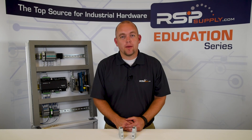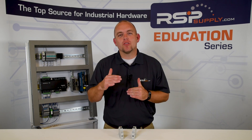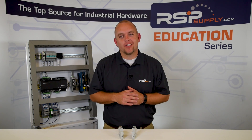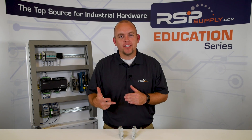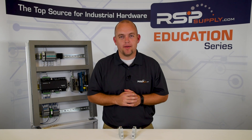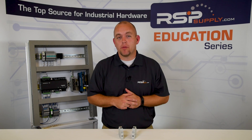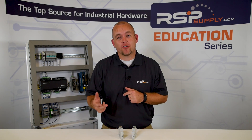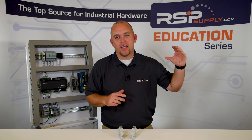Now that we've talked about supplementary protection, we're going to move on to branch circuit protection, which is a higher level of protection for circuit breakers. These are also known as UL 489 listed breakers. These go through independent testing, just like our supplementary breakers, but to a much higher standard. The reason we test these to a higher standard is because they are designed to protect multiple devices at one time. They can also be used as both a branch circuit protector and a supplementary protector, whereas a supplementary protector can only be used as a supplementary protector and not used in branch protection.